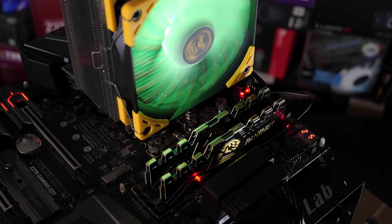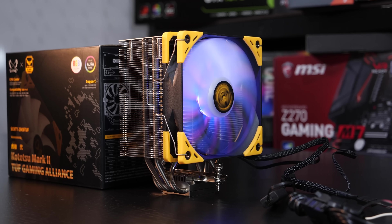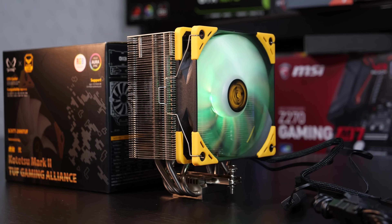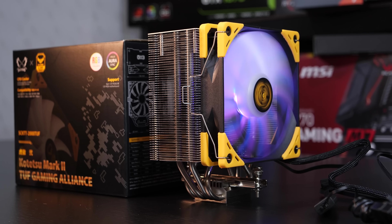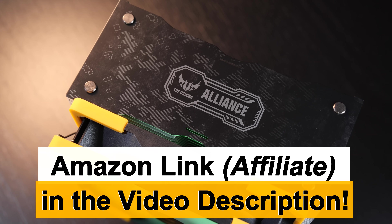Coming up with the final rating isn't so easy here, but since it's mainly all about the aesthetics when it comes to these TUF products, I'll turn a blind eye and am giving this cooler my color matching gold award. And as always, thanks so much for watching.